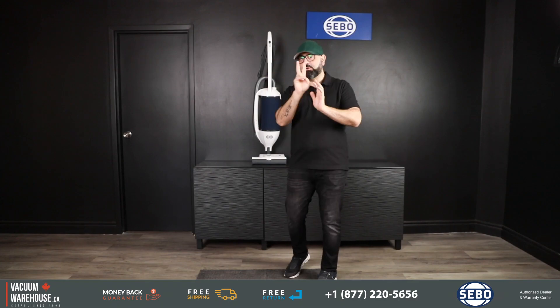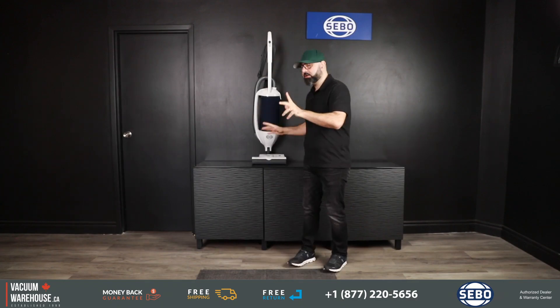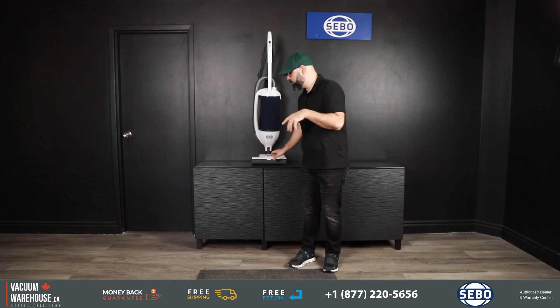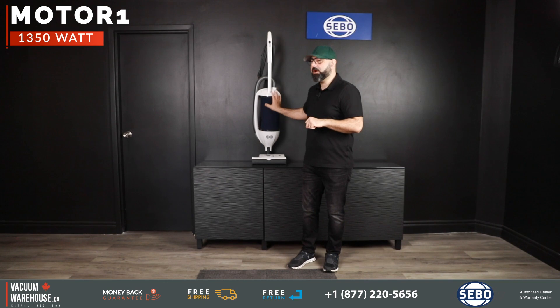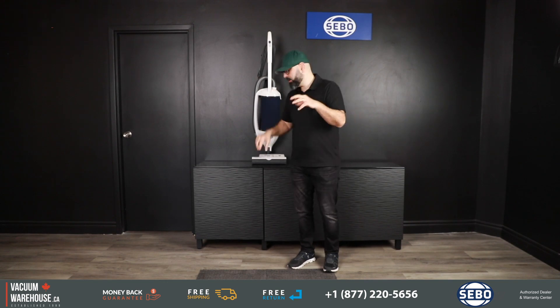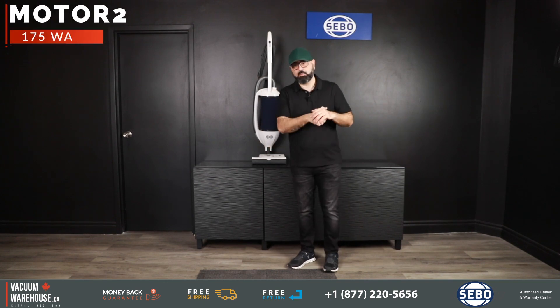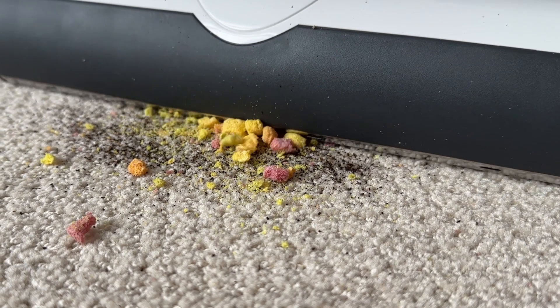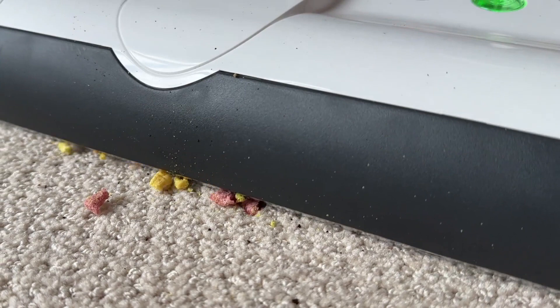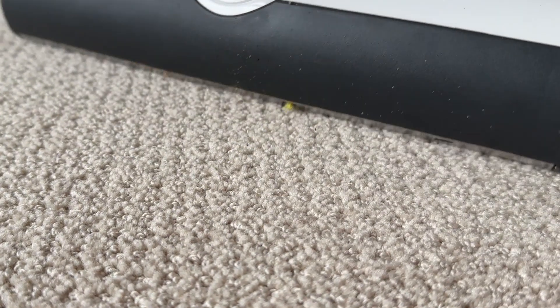The Seaboat Dart has two motors: one creates the suction and one runs the brush roll. It's a 1300-watt motor that creates suction, and a 175-watt motor that turns the brush roll. That combination makes this vacuum one of the most powerful upright vacuums available on the market.